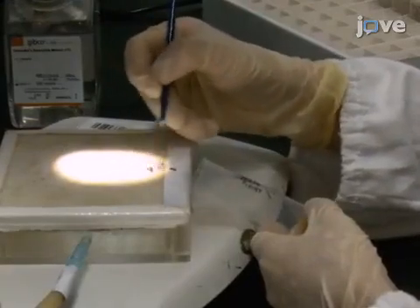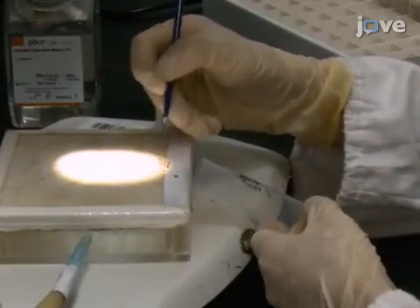Separately collect newly-eclosed males and females in three vials for each group per experiment, placing 10 flies in each vial.